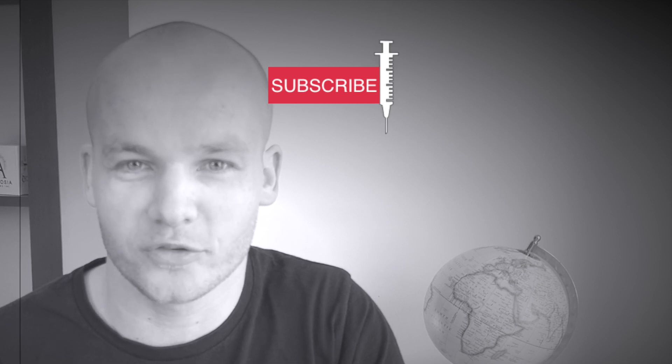Another great way to get more out of your Libre sensor is by subscribing to my channel and hitting the bell so you don't miss any future videos. You can learn more Libre tips and hacks by clicking on the playlist on the screen right now. I'll see you in the next Type 1 Talks video. Ciao!